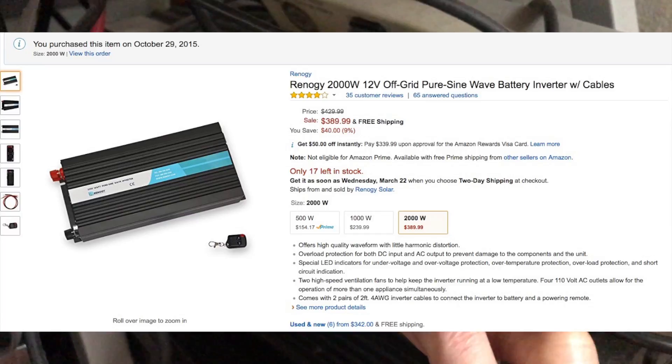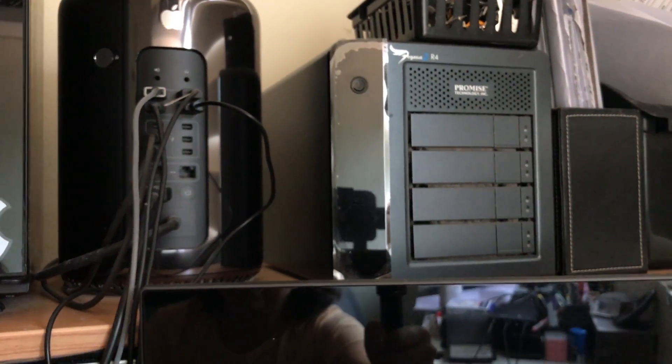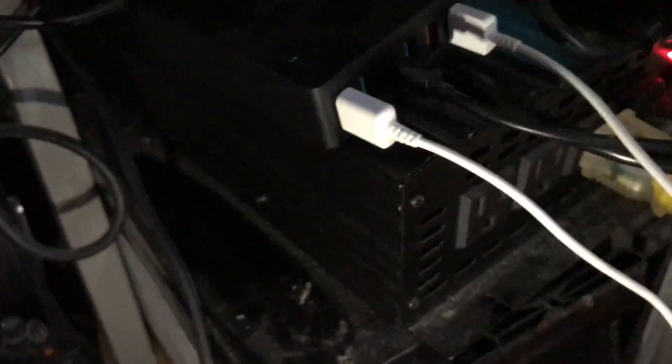With this inverter you'll be able to power a lot of your appliances. This is 2,000 watts, so it's good — you can power laptops and anything you need. Just look at the power requirement on the adapters for an indication of how much power you're using. I actually use this to power the two monitors I have here, my NAS, and my Mac Pro.